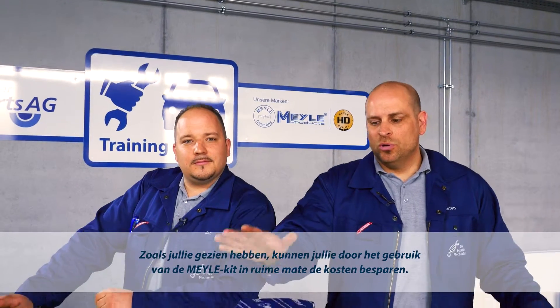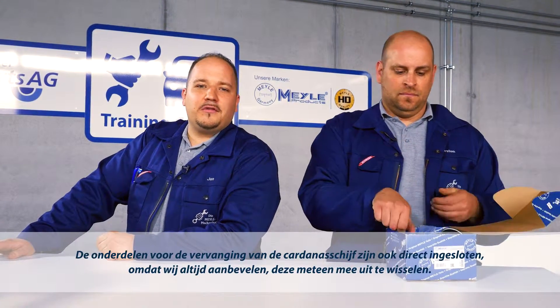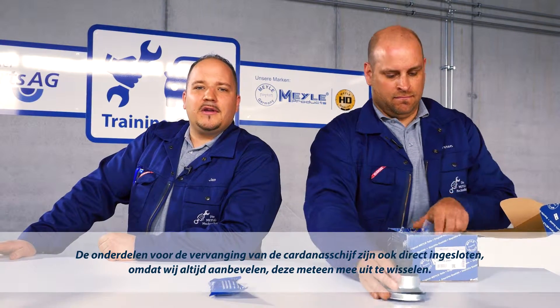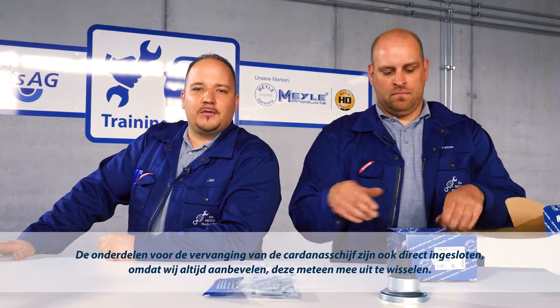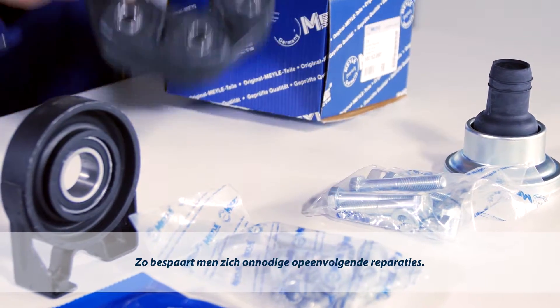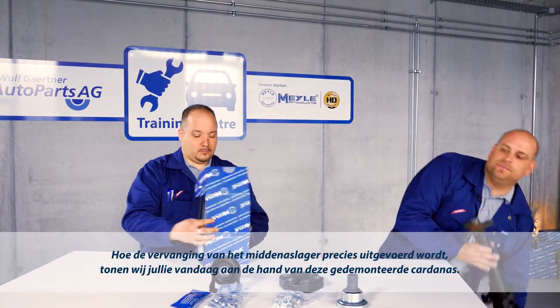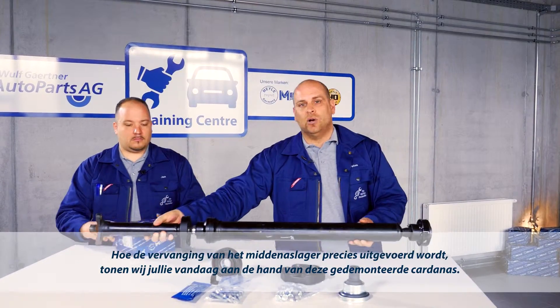As you've seen, you can save costs considerably by using the Meiler Kit. The parts for replacing the cardan disc are also included, since we always recommend that this be replaced at the same time. This saves you unnecessary follow-up repair work. And on this dismantled cardan shaft, we'll be showing you how exact replacement of the center shaft bearing is completed.